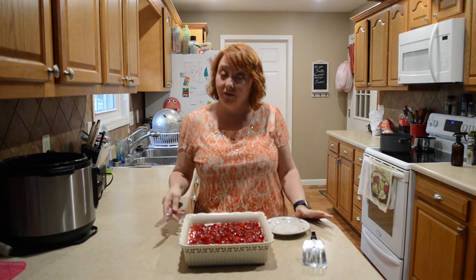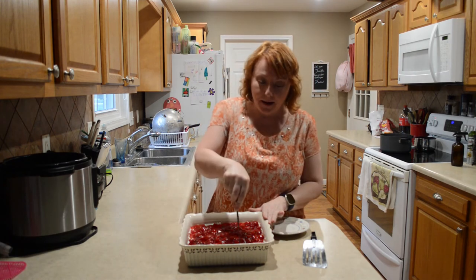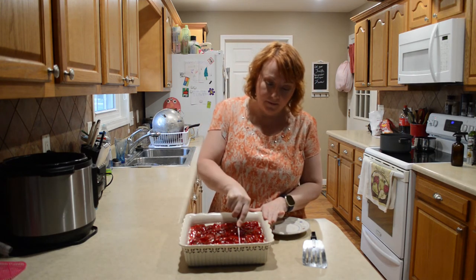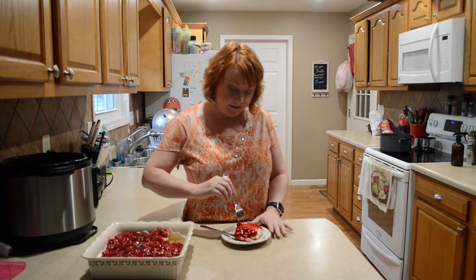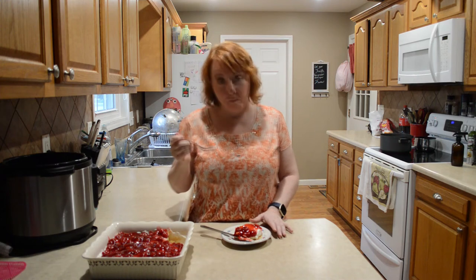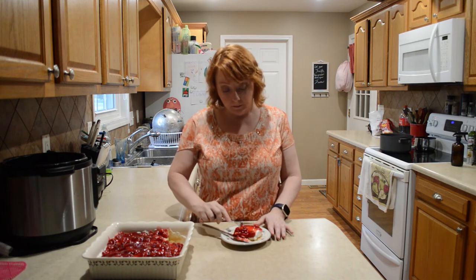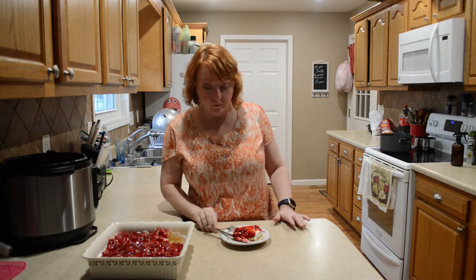I haven't put mine in the refrigerator for hours like I suggest to you guys, because I'm going to taste it first. I'm so excited for this. Mmm, that is so good! This probably won't last long in your refrigerator.